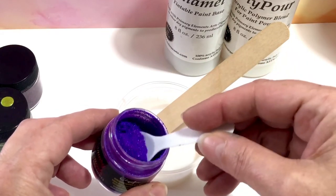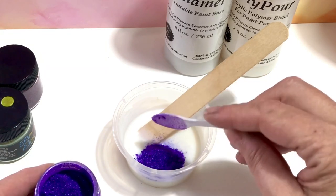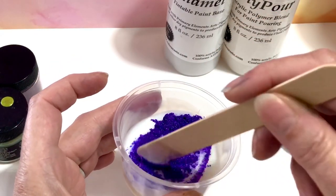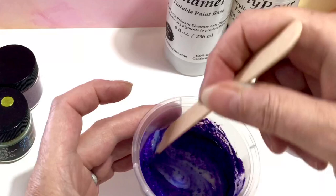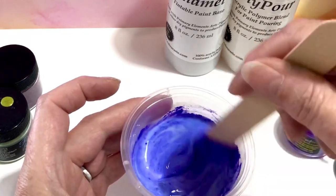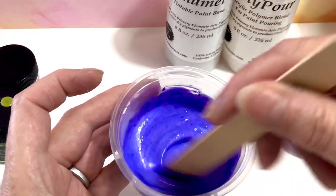So we get about one scoop, we put that in the medium, and then we go and see how this color turns out. Because sometimes with the primary elements pigments, it's a surprise how your paint will look, because the powder form does not always look like the mixed form. Just look at this — stunning.